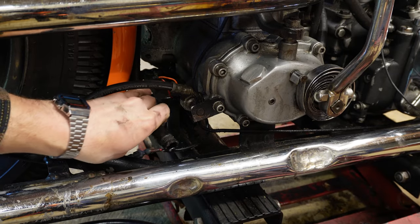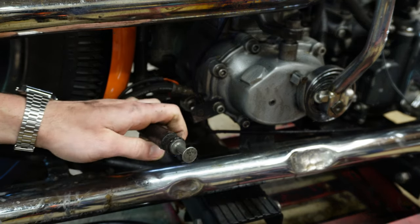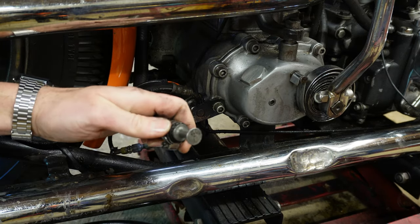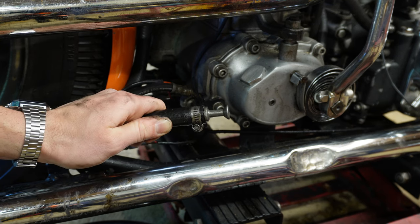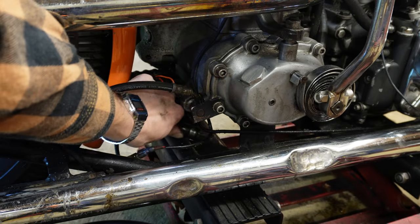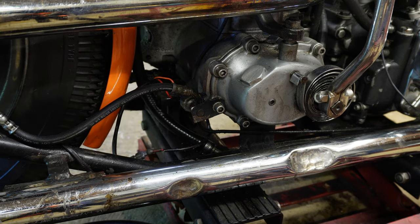Now that all the oil is done draining out of this line, we're going to go ahead and put the plug back in. Just pop that right back into your hose, take your hose clamp, slide that right over into the old groove, and snug that hose clamp back down. That is your drain plug reassembled. I like to tuck this thing right back in front of the cross member, just above it and forward of the transmission — and that's where it stays until your next oil change.